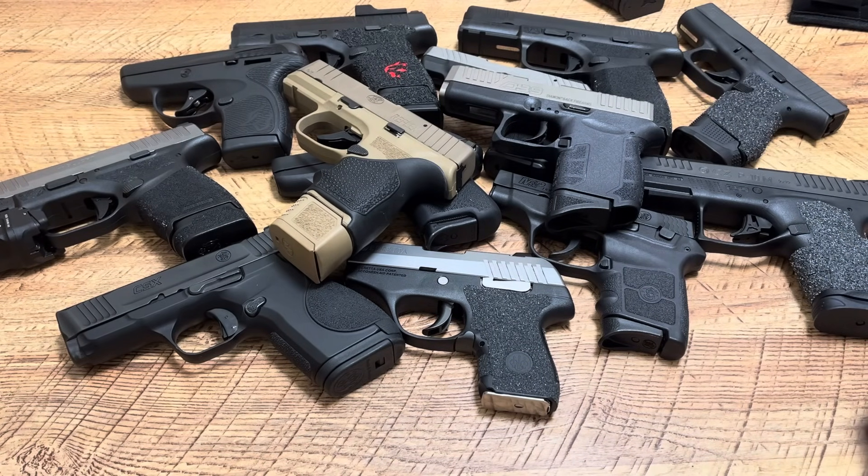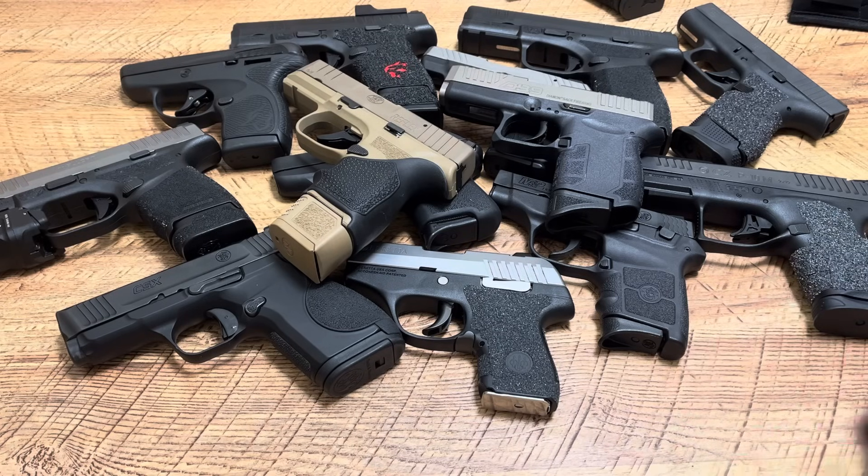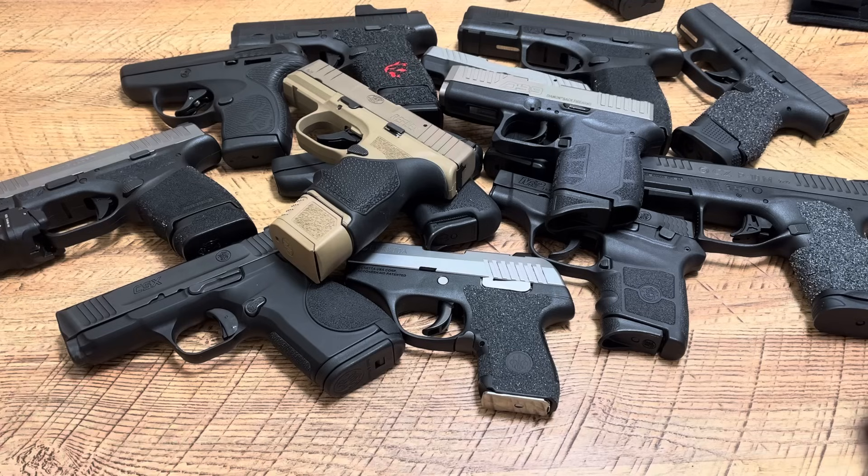Before we get started, hit the like button, drop a comment down below — tell me what you're carrying today, what kind of ammo, what kind of holster, or tell me your thoughts on this video and what kind of content you want to see. Anything to help it get into the algorithm would mean a lot to me.